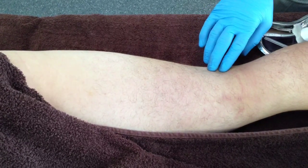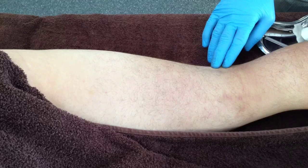Gentle, active, resisted knee flexion may be used to assist in the palpation of the lateral hamstring muscle belly.